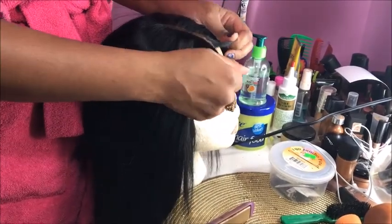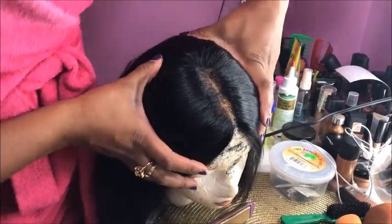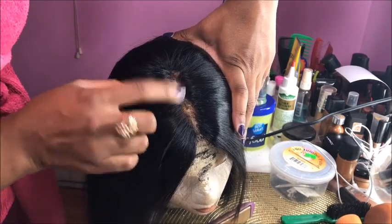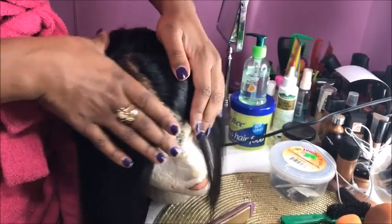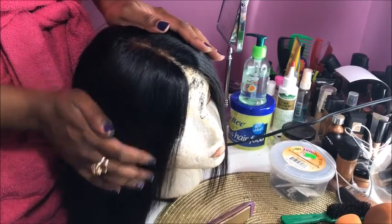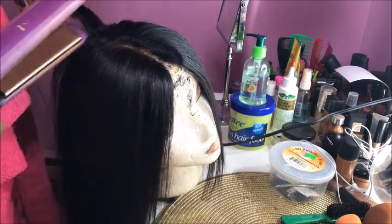Remember, I was dying the hair and I got the dye on the lace. So then I ended up bleaching the closure again, and then I ended up bleaching the hair again. So now what I'm about to do is put some makeup on it and go about my day, because I don't feel like wetting it again and then having to straighten it. Nobody has time for that.